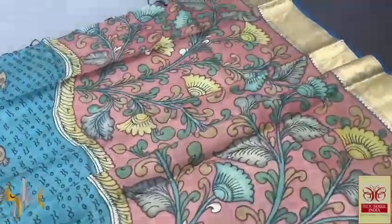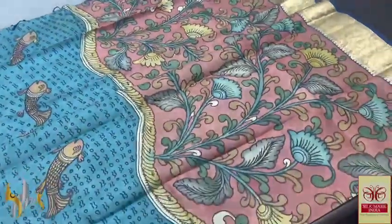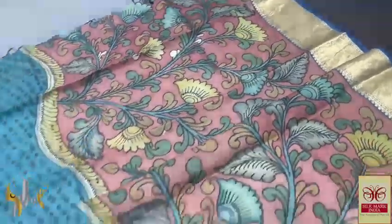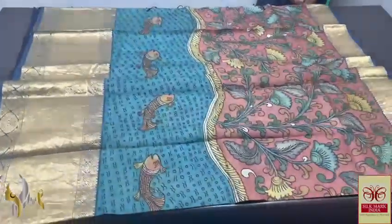Completely natural colour dyes are used in the saree. No form of synthetic chemicals or synthetic dyes are used. It is a perfect organic, beautiful Penkalamkari saree — a traditional process done on pure silk with heavy border, and it comes with authentic silk.